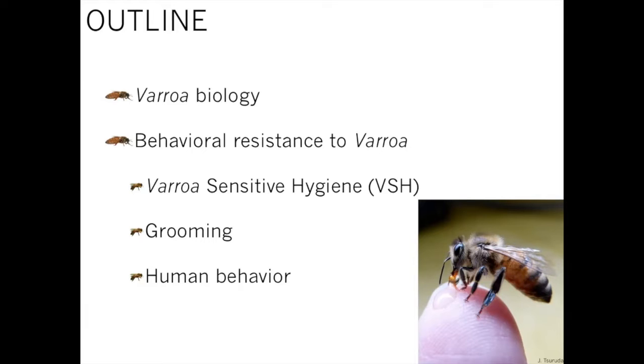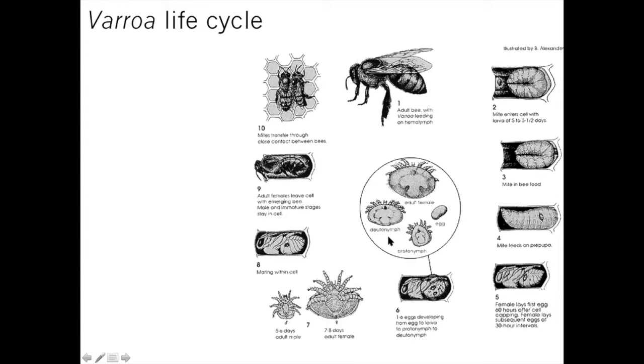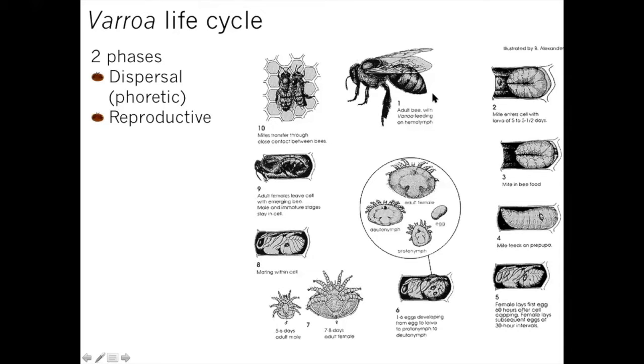A little bit of basic varroa biology. Looking at their life cycle, we've been studying varroa mites for a long while. Starting with number one: we have an adult bee that has an adult mite already mated — a female mite we call a foundress mite, because she's going to found her own family of offspring. The life cycle is basically split into two parts: the dispersal phase — previously called phoretic — when the mites are on the adult bee, and then the reproductive phase when they're in the brood cells reproducing.